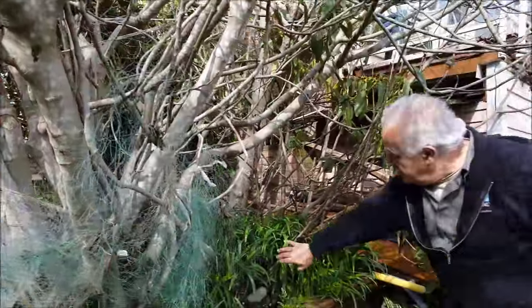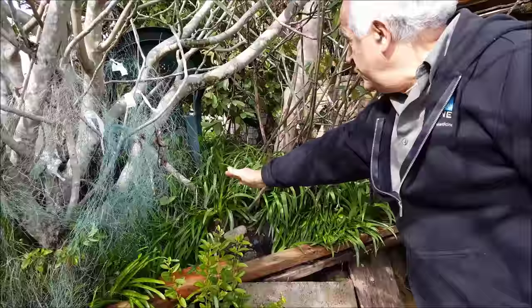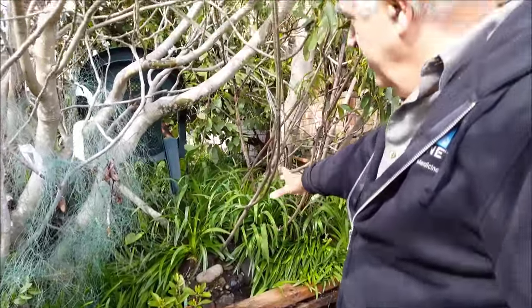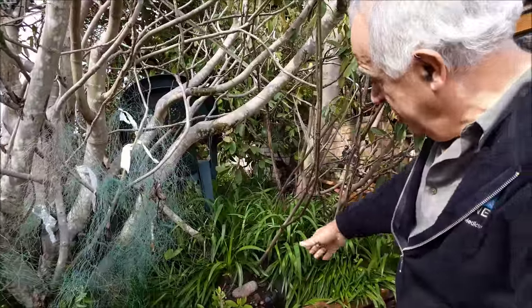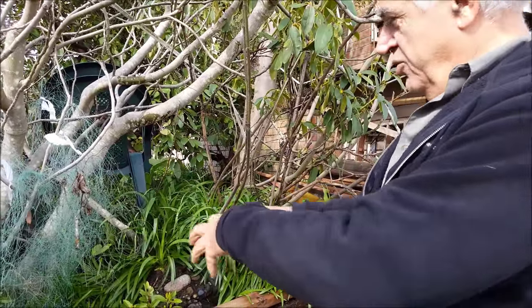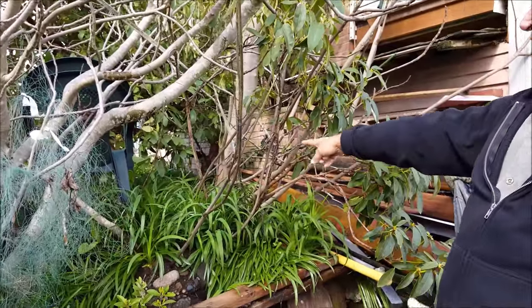What I do here: I take a branch of the fig from the tree and cover it with dirt. Then after a year or more passes, I cut it down and this is ready to move the tree into a pot or to another garden. Many of those are like that.